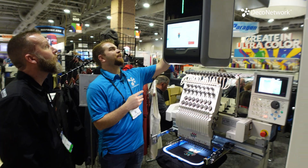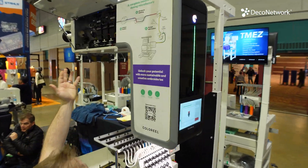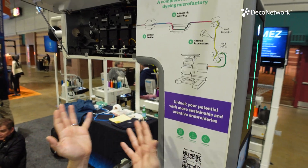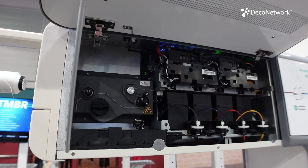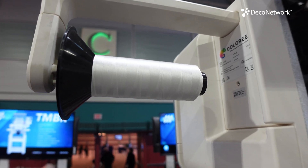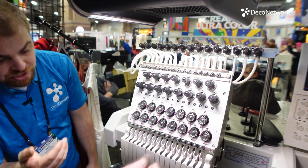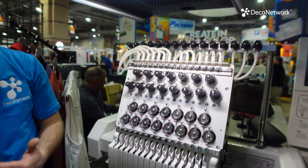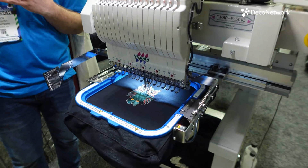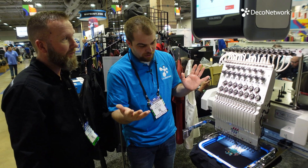You can see the ink dampers inside — it's kind of like a DTG or DTF machine up there, dying the thread as it comes through. You can actually watch the color changing in real time; it was brown a moment ago and now it's doing black. It's also faster because there are far fewer trims and stops — it just keeps sewing.